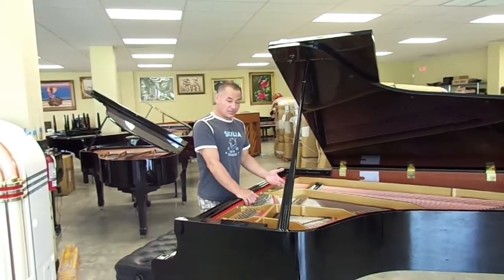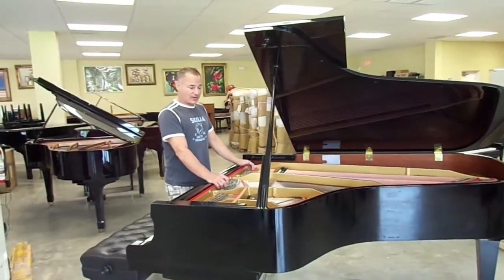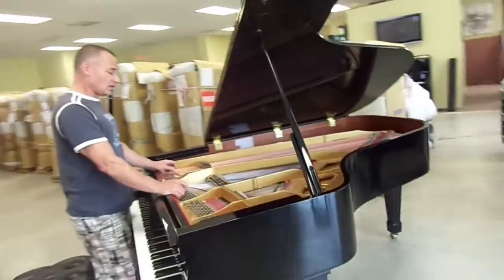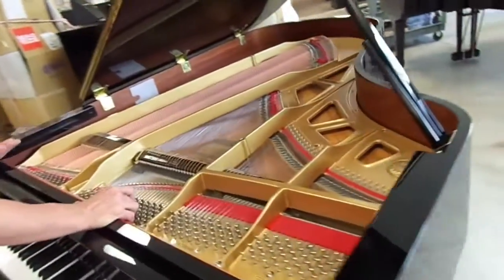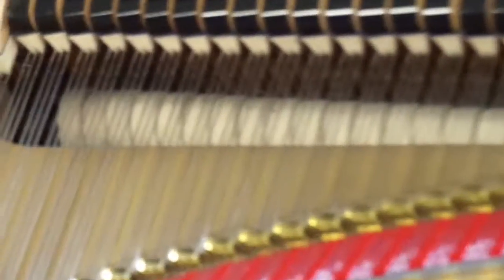Also, talking about the hammers — the hammers in this piano are practically brand new. They show very, very little wear. They just show a little bit of hammer impressions, maybe from years of tuning and somebody taking a few lessons. But they're really in perfect, excellent shape. The piano plays like new and basically is like new.